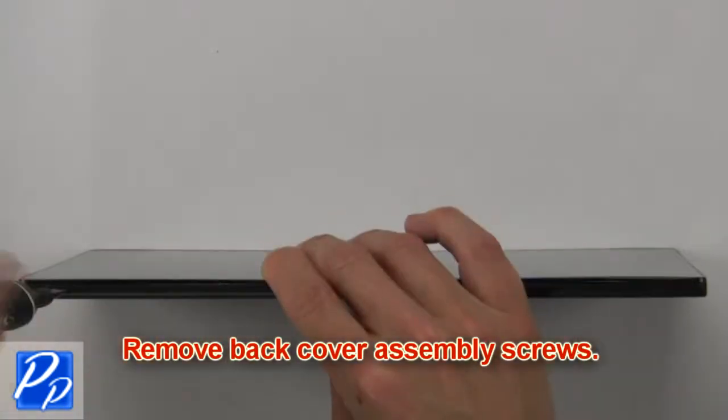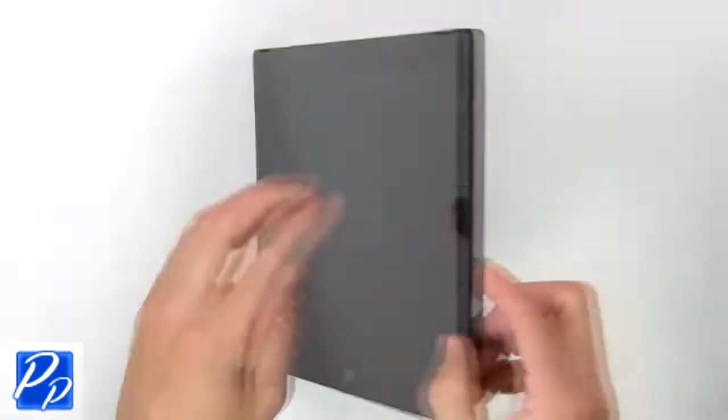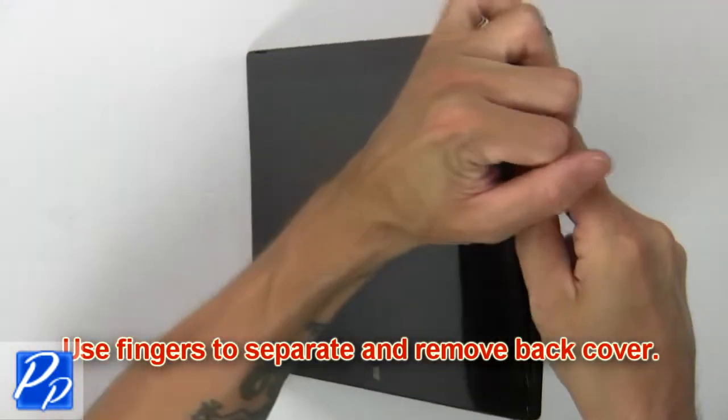Remove back cover assembly screws. Use fingers to separate and remove back cover.